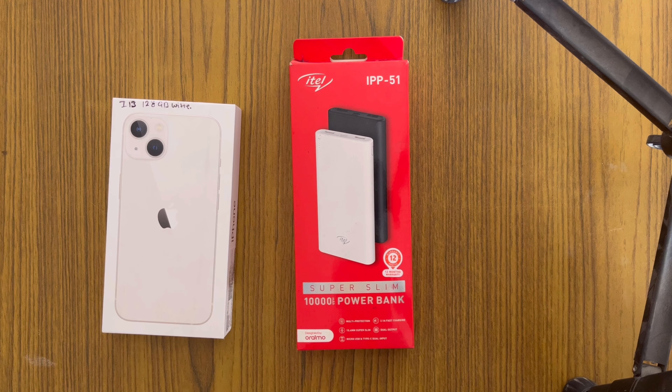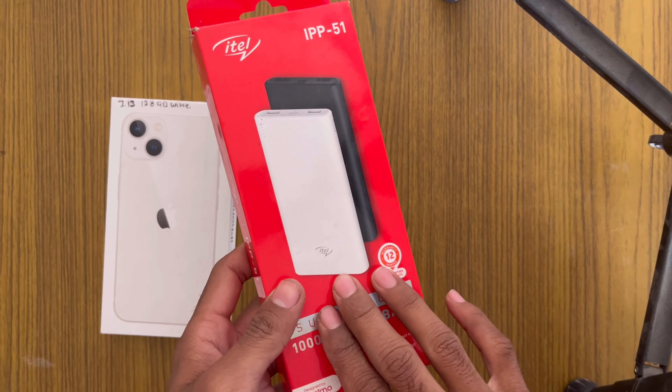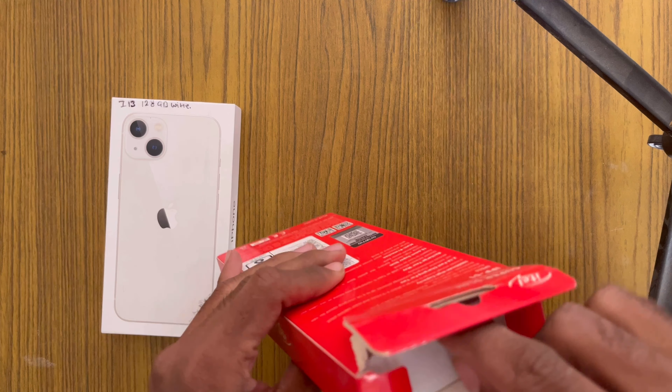Now, for those who don't have earphones, put on your earphones. Let's see who's got it! Today we have reviewed a power bank — a guaranteed 10,000mAh power bank. So let's talk about this product.